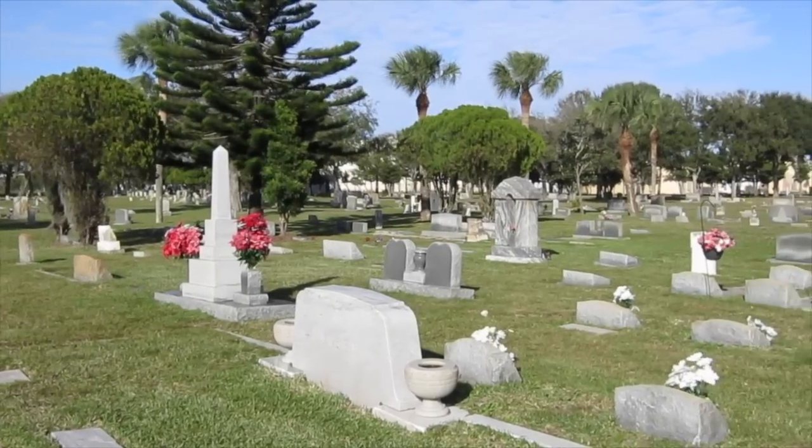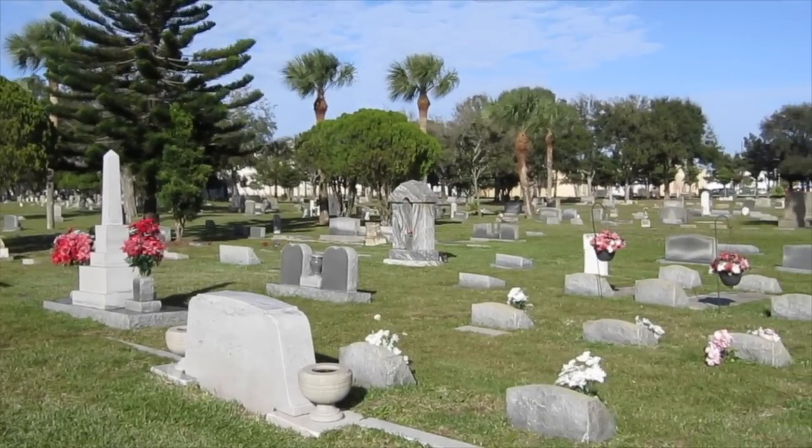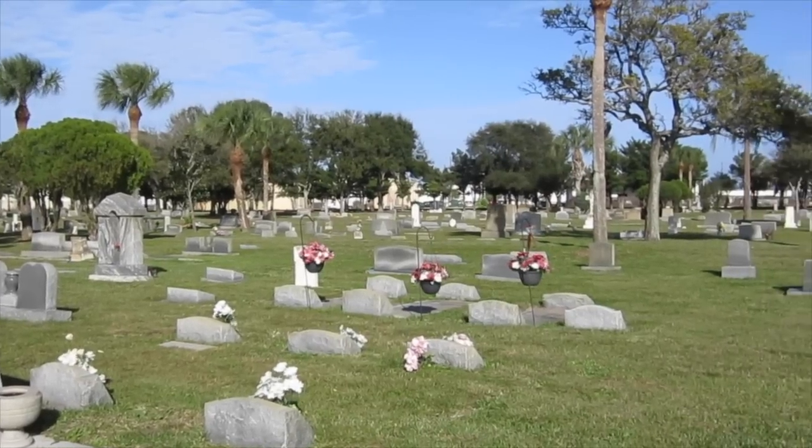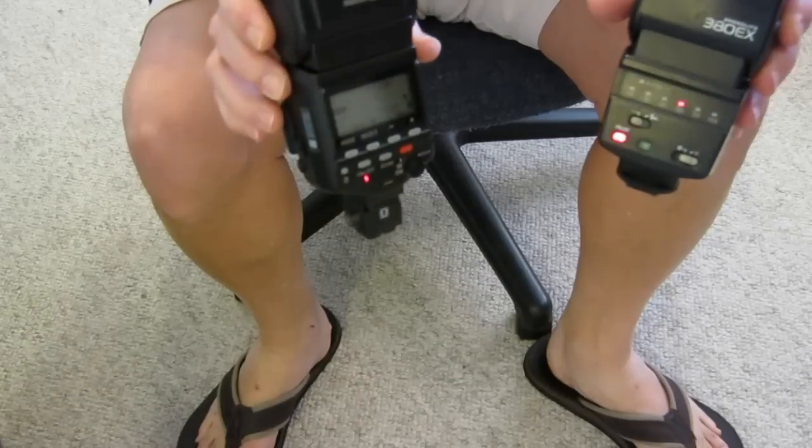Unfortunately, a bright daytime sky often provides fairly uniform light from all directions. So, since we're trying to photograph shadows, we had better bring our own shadows.